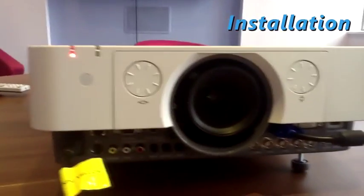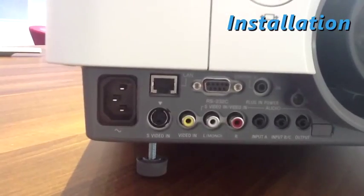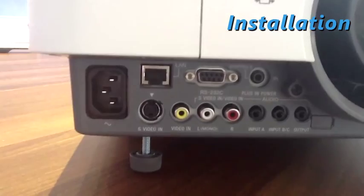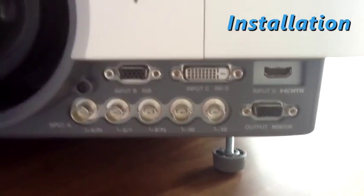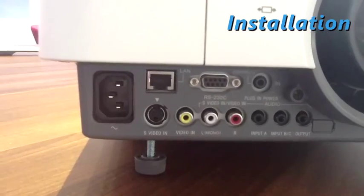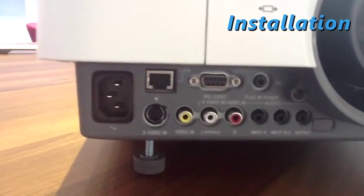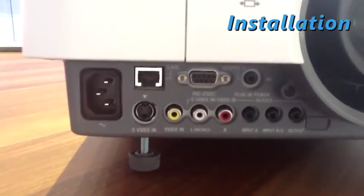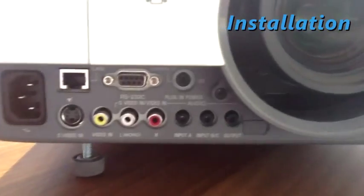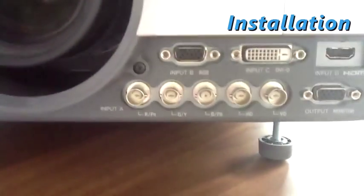Around the front there are horizontal and vertical lens shift buttons and there are connections here below the lens. You've got RGB, DVI, HDMI, S-Video, also a monitor output, an RS-232 connection and a network connection for things like Crestron Room View or AMX Dynamic Device Discovery. Plus there's a connection for the remote which can be used either wired or wirelessly.